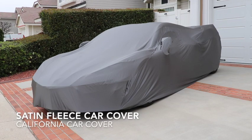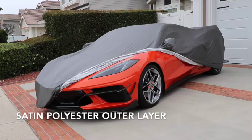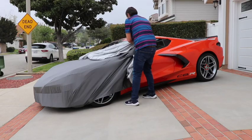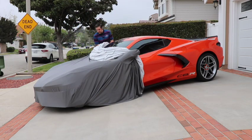The Satin Fleece Car Cover at California Car Cover provides a soft touch and slightly stretchy fit for your stored classic, custom or collector car. Satin Fleece has a durable satin poly exterior and an ultra-soft fleece-lined inner layer.